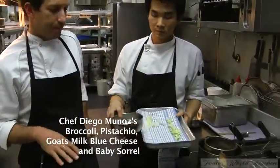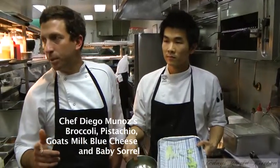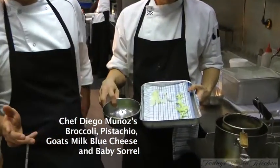This second dish is just broccoli, goat's milk, blue cheese, pistachios, and baby sorrel.